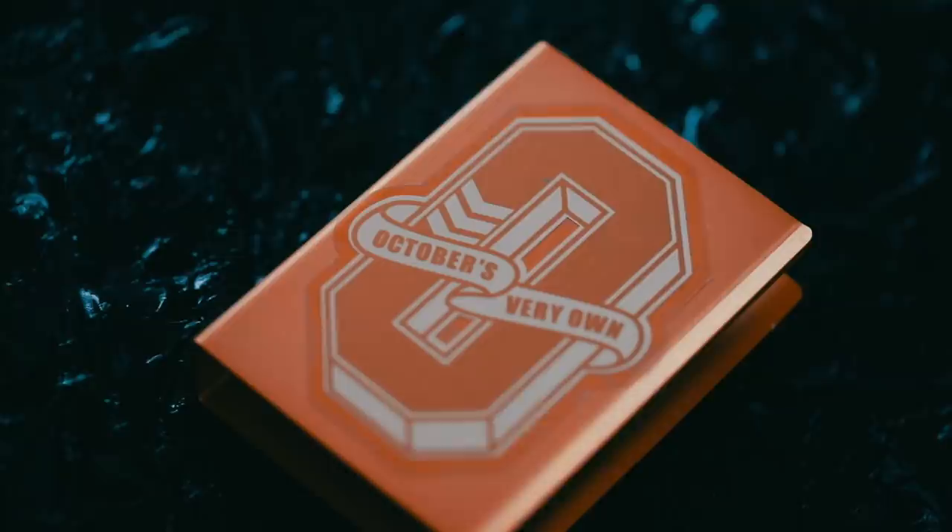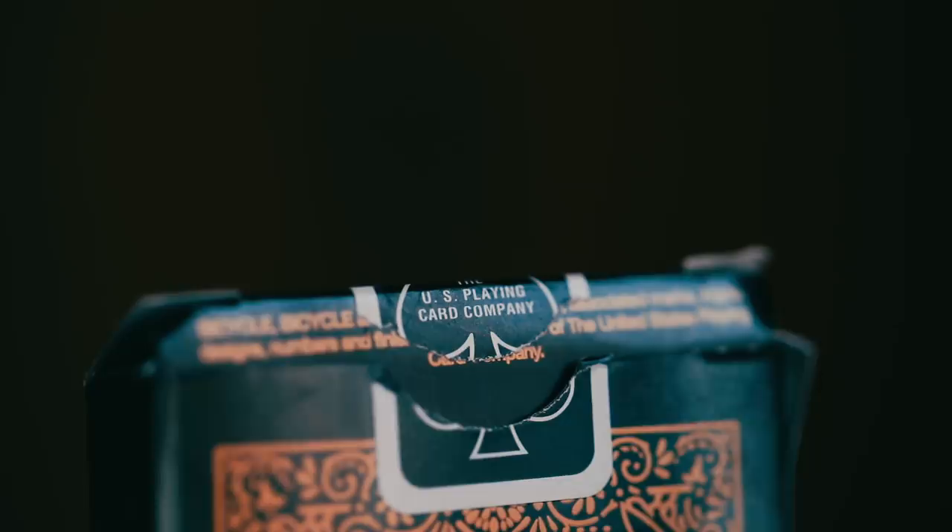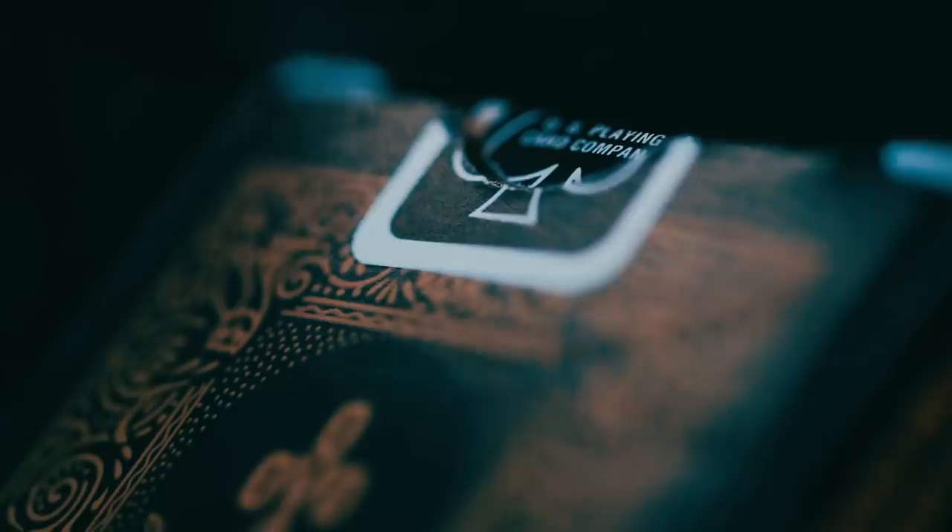The OVO playing cards also came with a really beautiful envelope, which obviously was done right. Inside there was the receipt, but also a really cool OVO sticker, which I slapped on a card clip — I think it looks pretty cool. On the side of the box you have 'air cushion finish,' and on the other side USPCC fine print. The seal is just a normal black USPCC seal — super cheap. No embossing on this tuck case, no gold foiling, very lackluster, absolutely garbage.